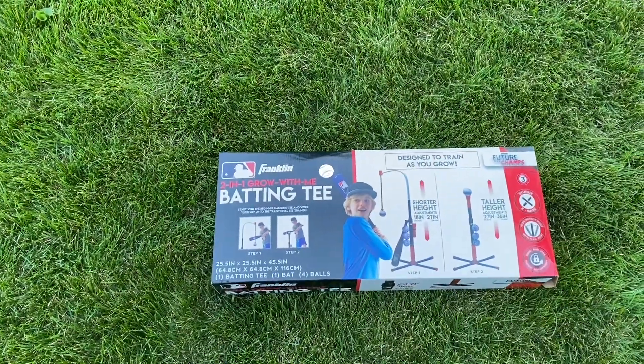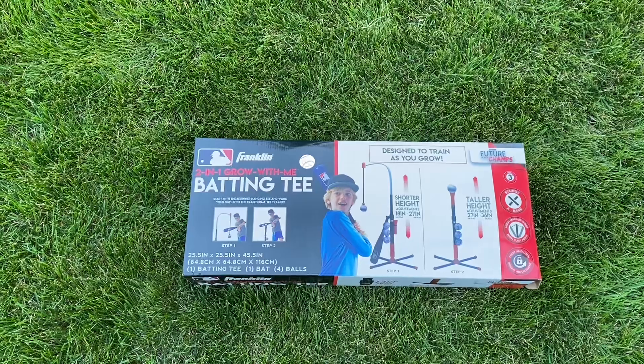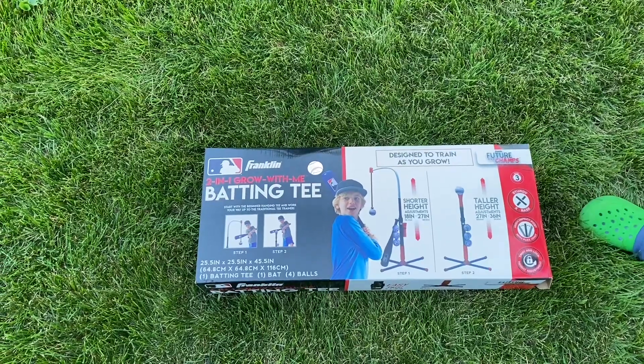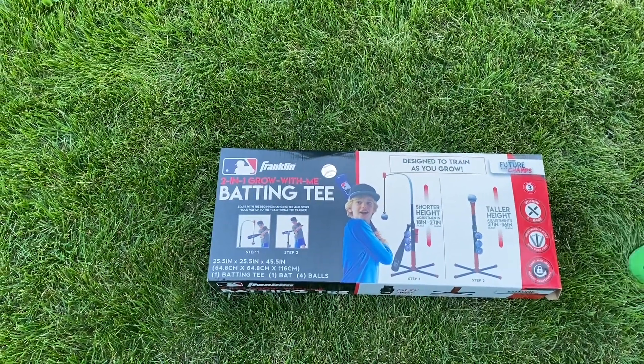Hey guys, it's Dad and Son Doodle, and today we are going to be opening the Franklin two-in-one Grow With Me batting tee, and I will show you what it looks like with me batting. Let's get started with the unboxing.